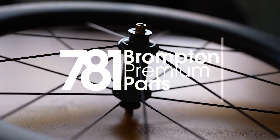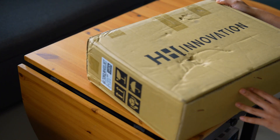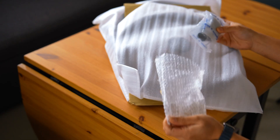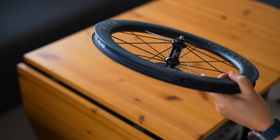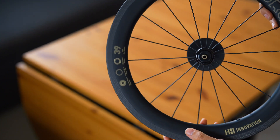Welcome back to the 781 channel. Today we have something special: an unboxing and an in-depth look at the engineering behind the brand new H&H Goo Torque carbon wheel set for Brompton. But this isn't just an unboxing — we're also diving inside the H&H Innovation Rear Hub to explore its ratchet type technology and what makes it a game changer. Let's get started.